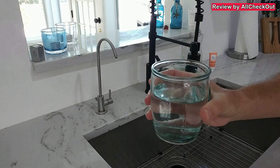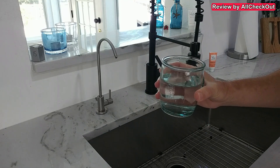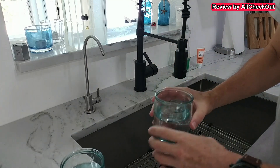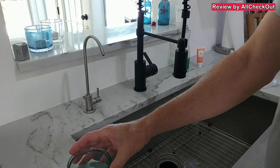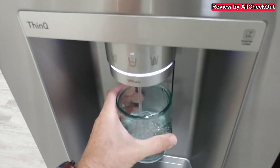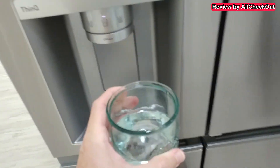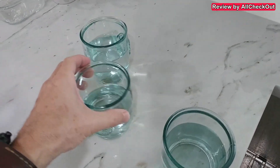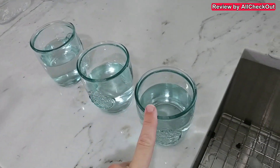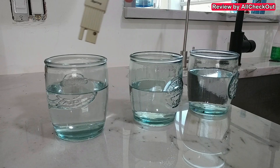The water is absolutely fantastic — super super low PPM. I'm filling up a glass of water from the normal tap, putting it on the left side, and also filling a glass from this brand new LG fridge with a brand new filter. So we have the original tap water on the left, the LG filtered water in the middle, and the Simpure reverse osmosis water on the right. Let's test them.